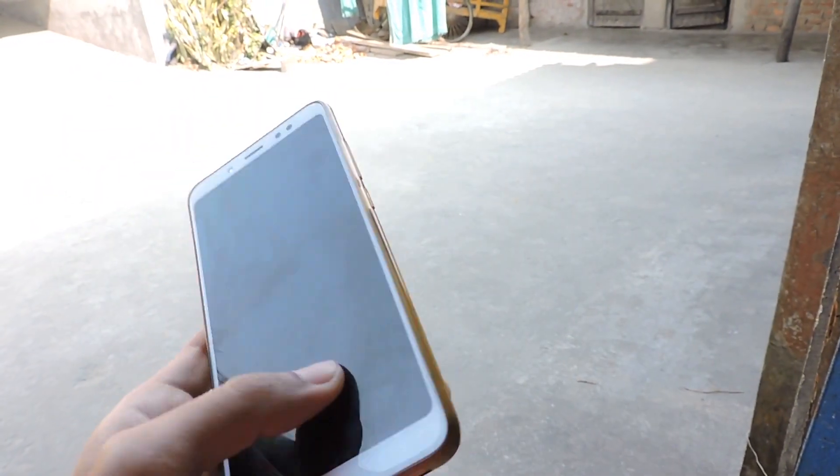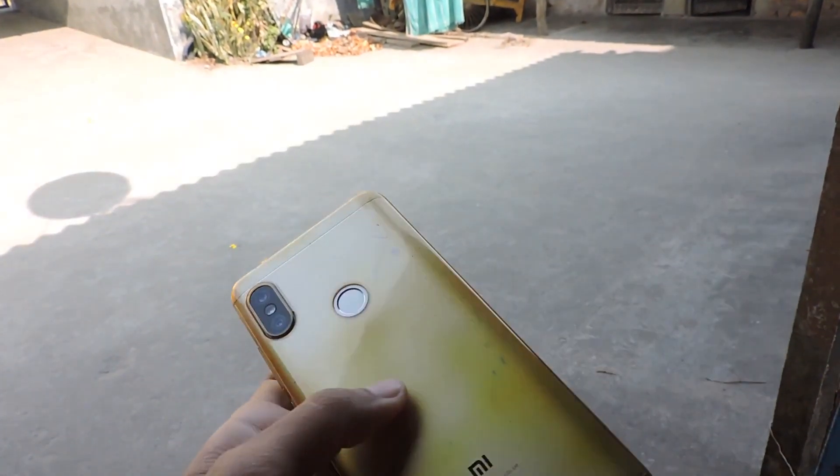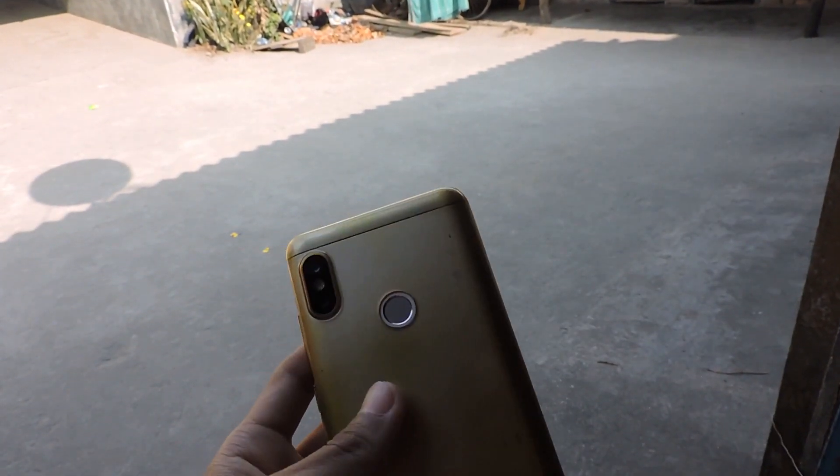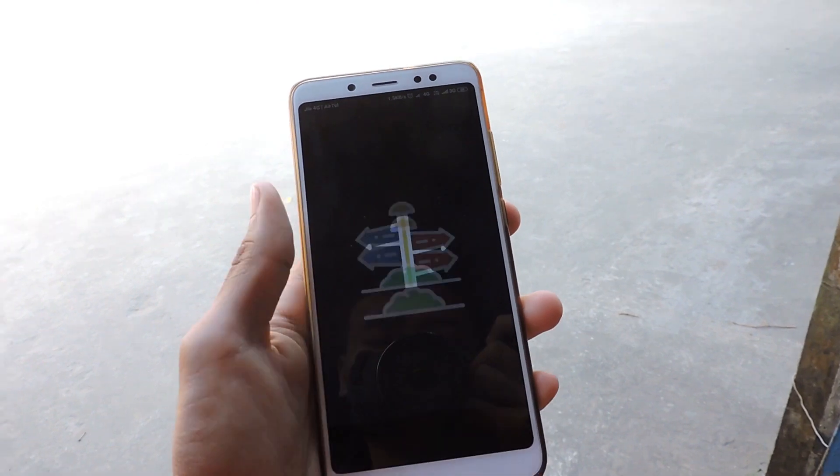Hello everyone, welcome to my video. As the title suggests, I'm going to make a montage or a b-roll of a boring place using only my phone. I have with me a Redmi Note 5 Pro, which has a decent camera and is good enough to make videos.